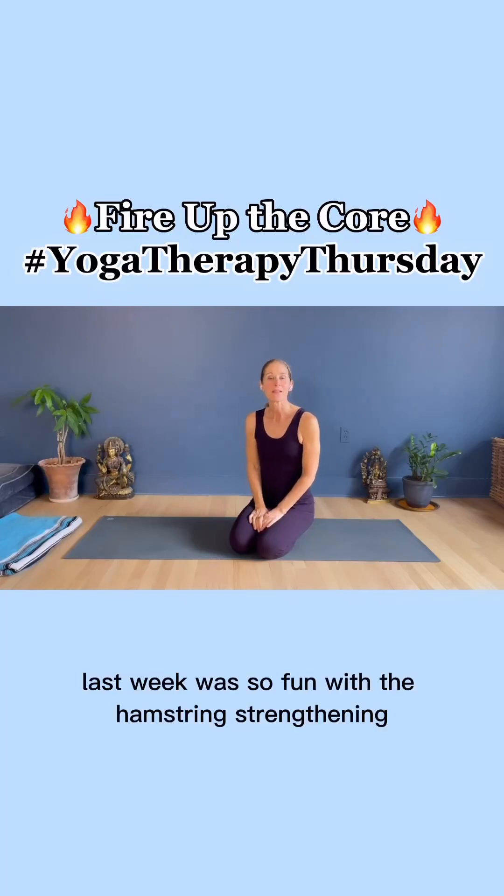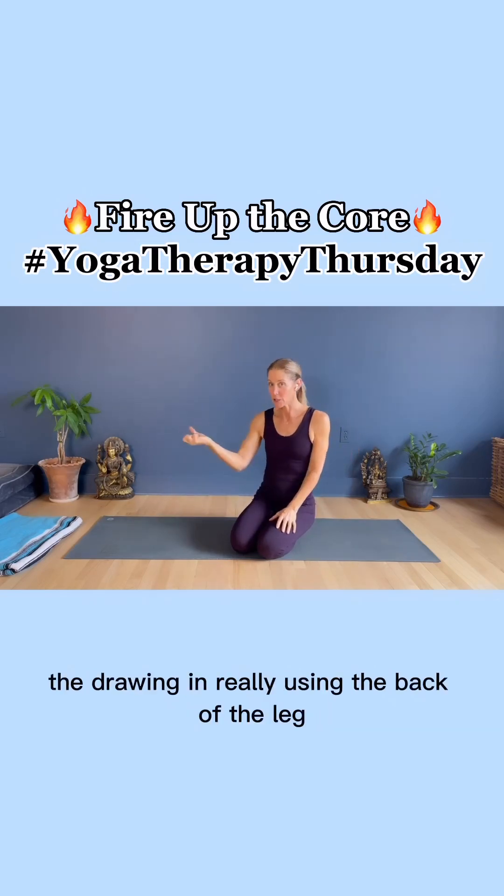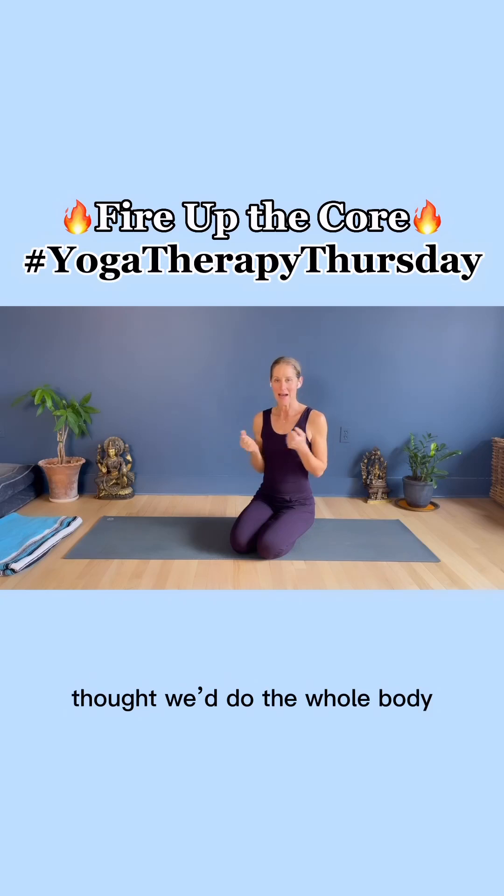Hi everyone. Last week was so fun with the hamstring strengthening — foot on the blanket, finding the connection, the drawing in, really using the back of the leg to strengthen the hamstrings. Thought we'd do the whole body this week.